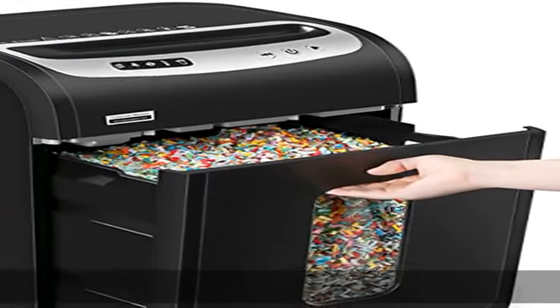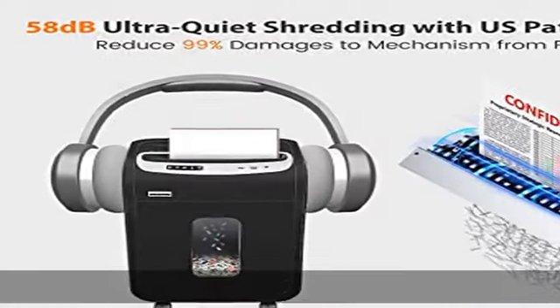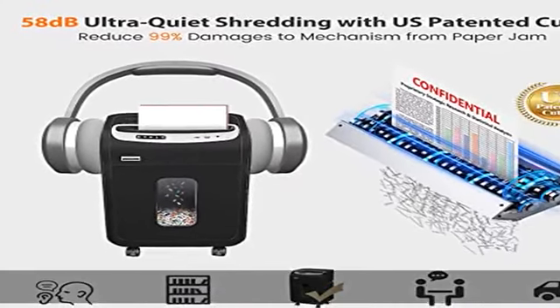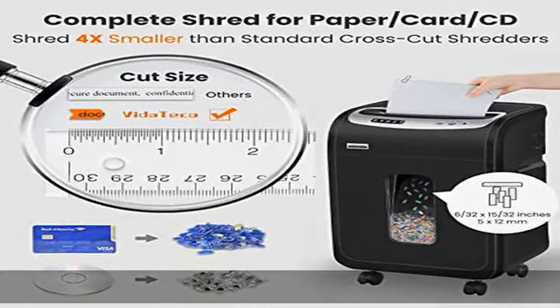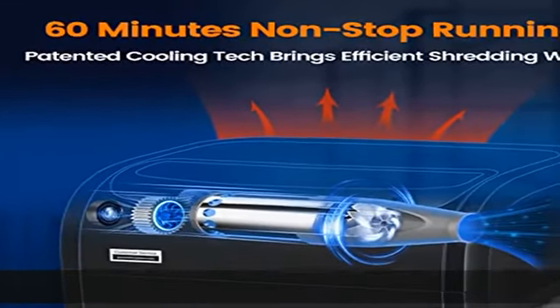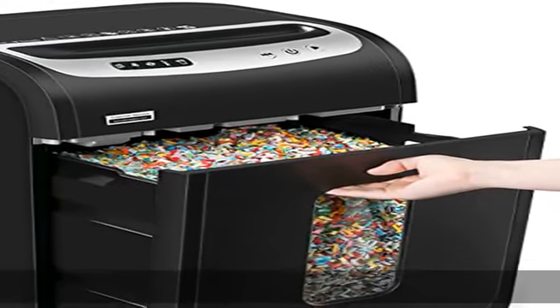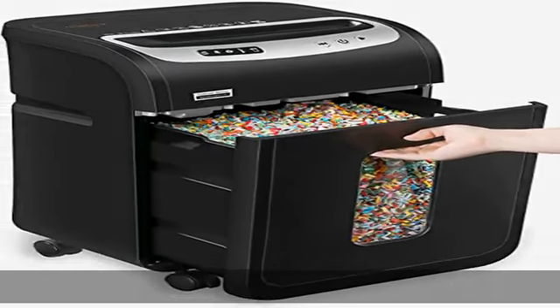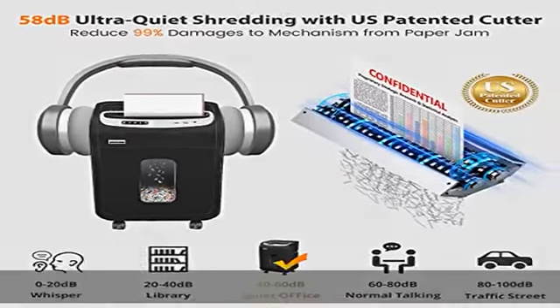Superior P4 security level micro cut paper shredder can take max 18 sheets of 20 pound bond paper down to 6/30 by 15/30 inches (5 by 12 millimeters) at a time. No need to remove staples or clips. Also shreds credit cards, CDs, and junk mail one at a time. Some small paper particles might be left in the basket or cutter due to full quality testing by the manufacturer.